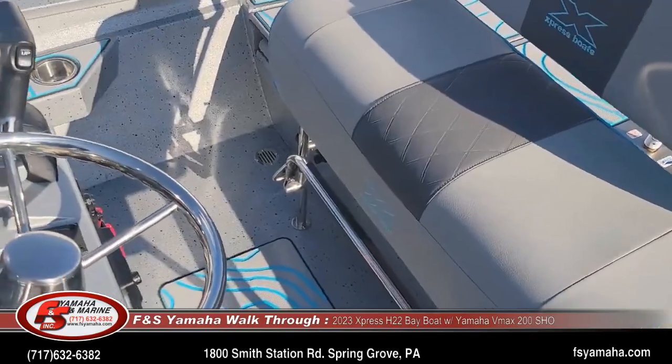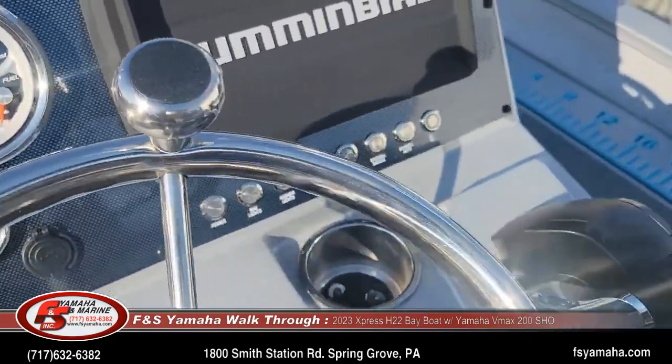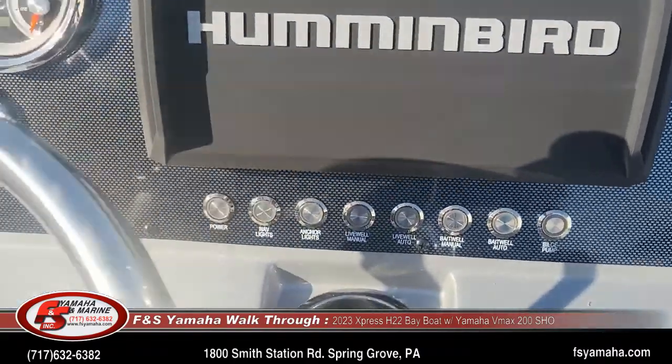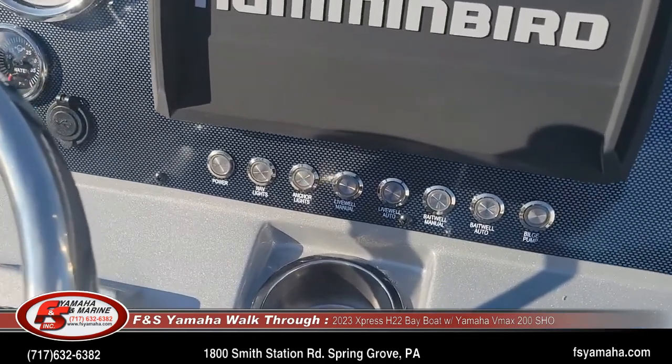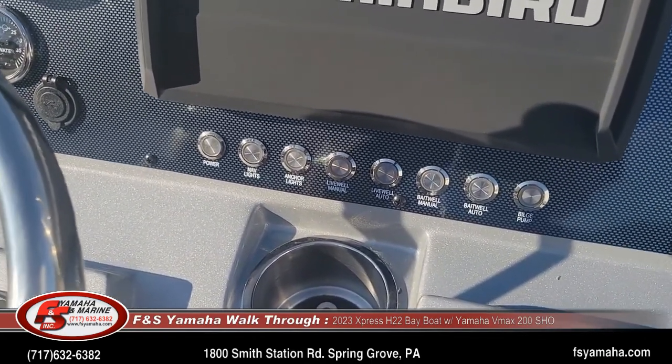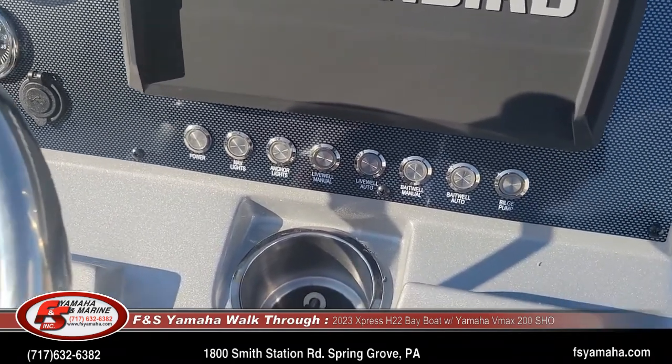Also with the Extreme Marsh package, the bait well is a recirculating bait well. There's a separate pump to recirculate the water in the bait well. So if you're traveling down the road and you want to put bait in the bait well, you can put water and bait in there and it'll keep the bait fresh as you drive down the road.